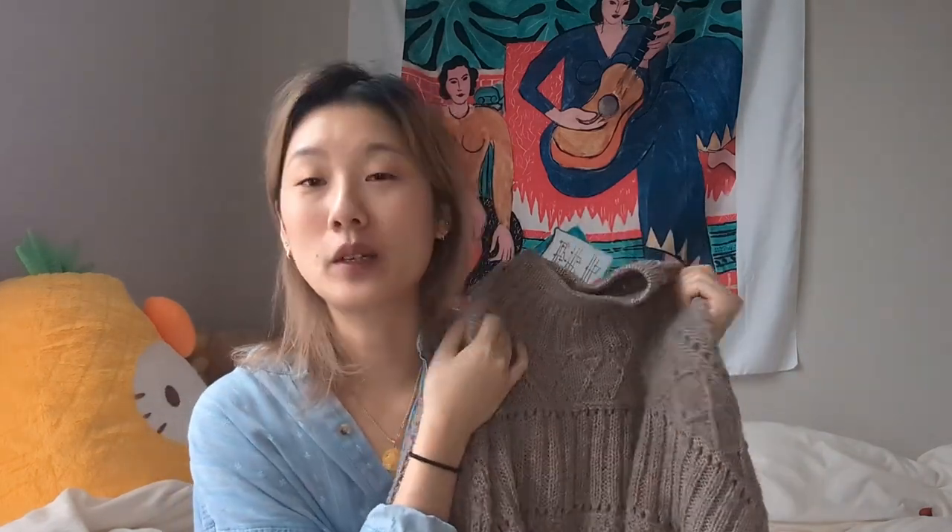I love moss stitch — I always like a good double moss stitch. And I think the ribbing looks so nice too. Double ribbing that's been washed and blocked just looks so classy. I'm actually planning on making another one for myself that will fit me better, so I'm waiting for the yarn to come in.